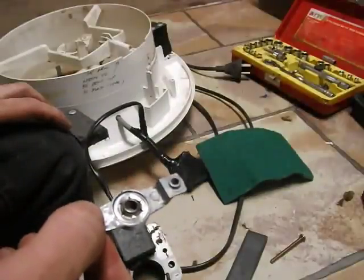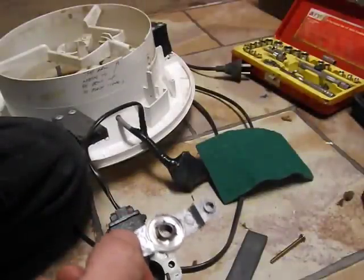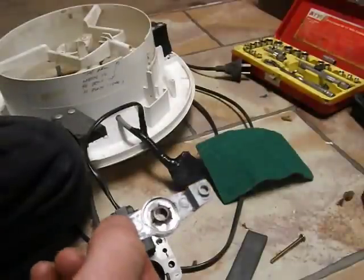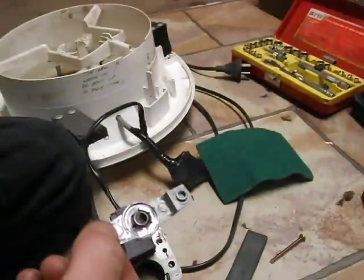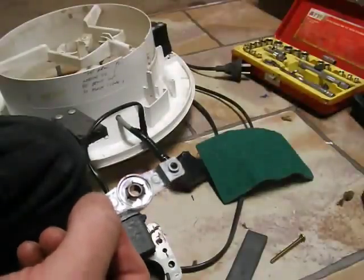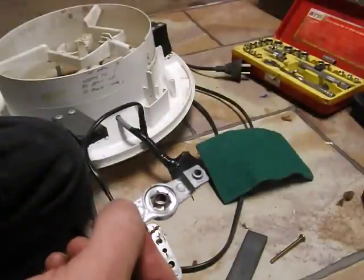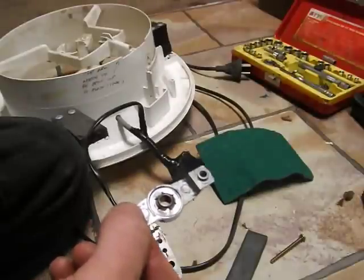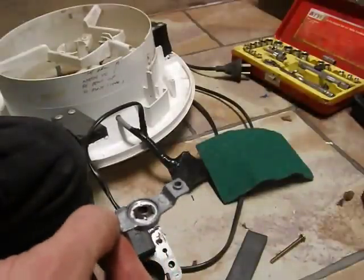Everything that moves - every mechanical thing that has movement between two metal parts - is lubricated. It has to be. If it's not lubricated you get metal to metal contact. Lubrication via the little microscopic balls that form the long chain molecules in oil or grease separate the two metal surfaces of the shaft and the bronze from actually coming into contact. That's why well lubricated components last a really long time - because they're not in contact with each other.